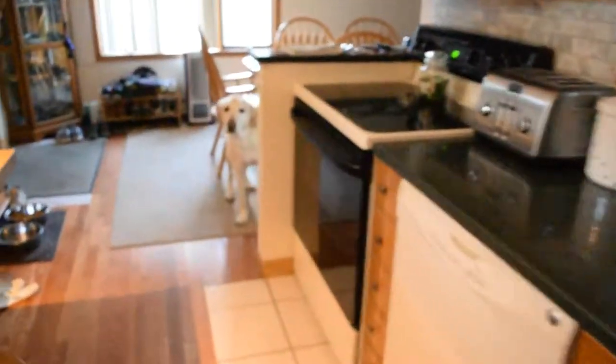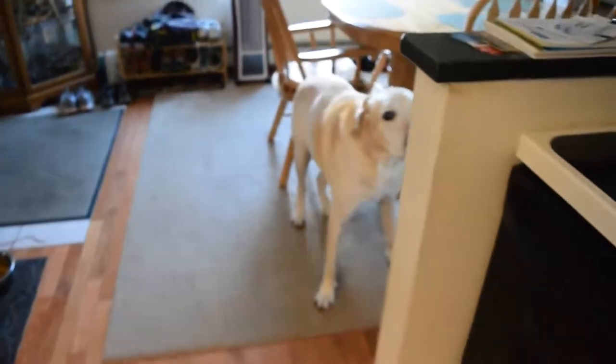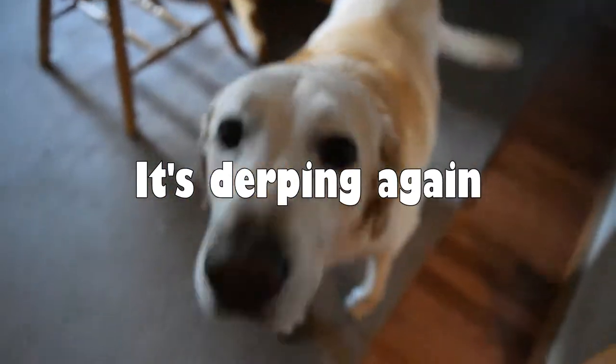There's the pup again — pup's up and moving. Did you eat your dinner yet, puppy? Say hi.